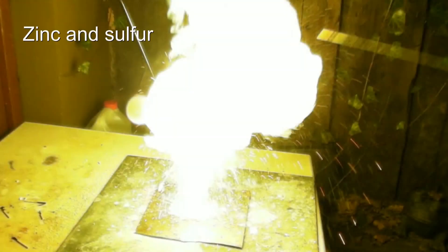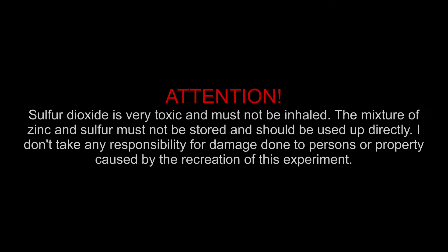Zinc and Sulfur — Attention! Sulfur dioxide is very toxic and must not be inhaled. The mixture of zinc and sulfur must not be stored and should be used up directly. I don't take any responsibility for damage done to persons or property caused by the recreation of this experiment.